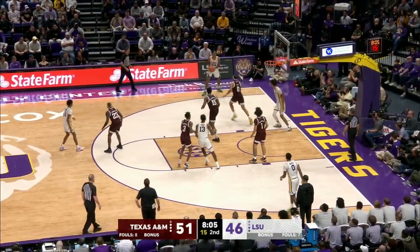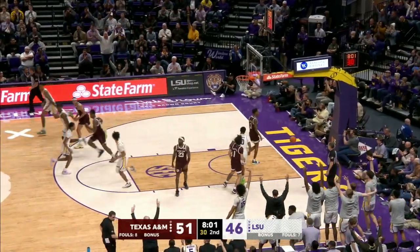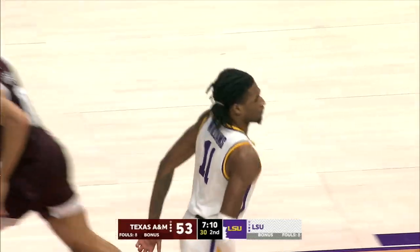Over to the left side, passes to O'Neal — open from the left corner, three ball — bullseye! Sharif O'Neal! Right side of the free throw line, here's Williams, drives baseline, floater from 15 is good.